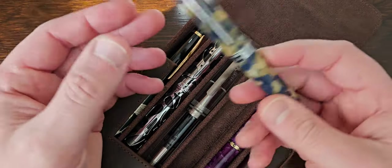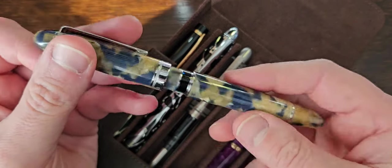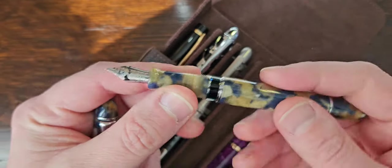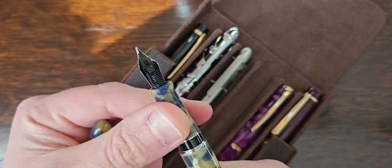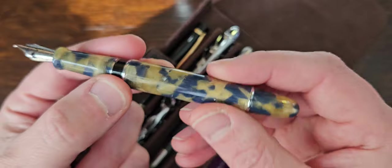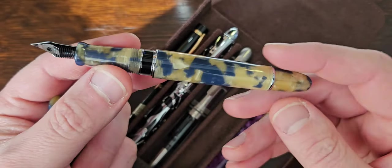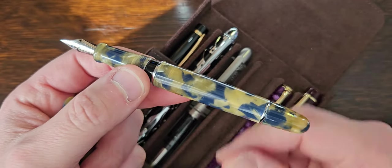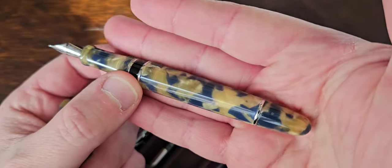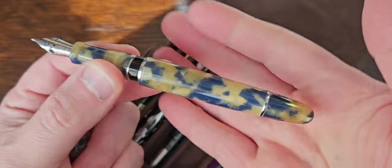I've been on a bit of an Asvine kick recently. This is the P50 — piston filler, ink window, number 6 steel nib, medium in this case. See? Medium — it's possible! There are four finishes of this, and none of them looked massively my bag online. This one looked lighter online, but I actually quite like it — it's kind of dark blue slash beige-y tortoise-y.